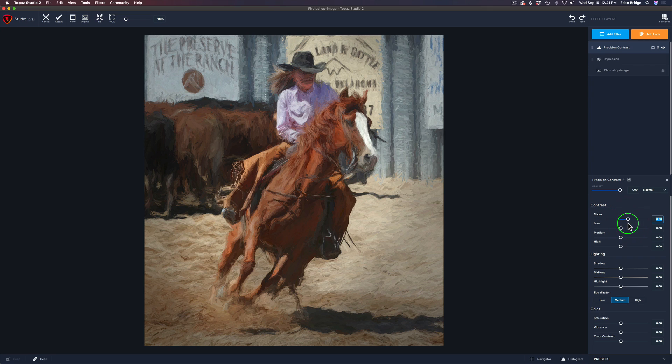Let's do around 30 for Micro. Let's play with Low — just drag it to the right and left and see what you think. I'm thinking maybe right here. Let's go to Medium and find a spot we like. And then High — these are higher areas of contrast. I love how it breaks it down into micro, low, medium, and high. High is going to be like all the long shadows — larger areas of contrast. Let's move that to the right and find a spot. I want some contrast in the high areas. Then you can play with the lighting: shadows, midtones, and highlights — I'm not going to touch those right now.